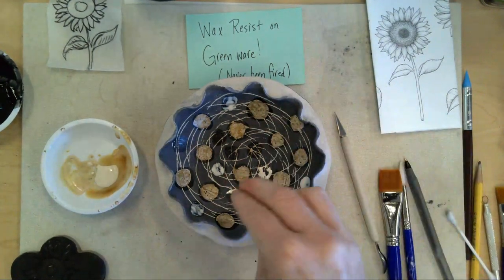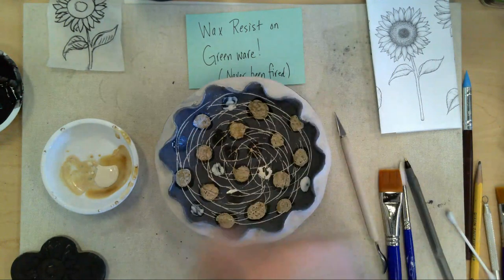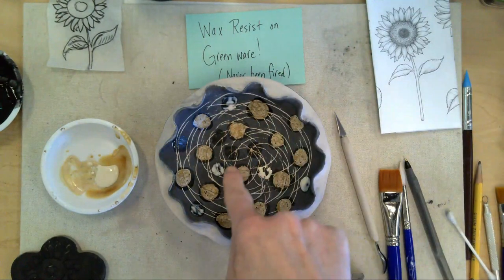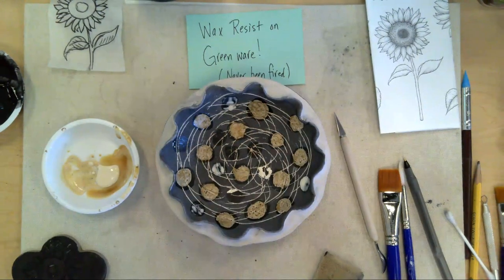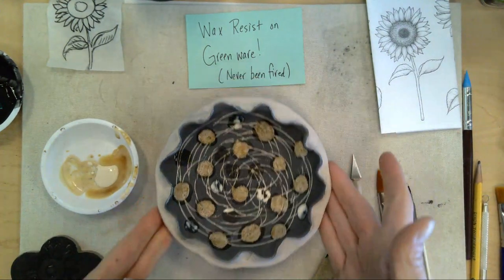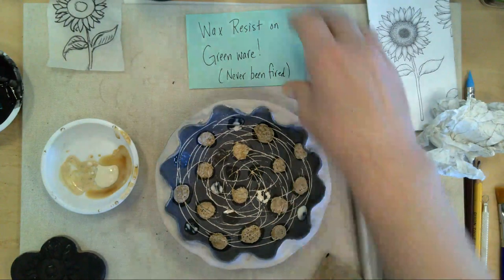When that wax is dry, I'm going to take a different color — maybe yellow or purple — and paint over some areas. Then I'll have color on top of color, layered on color. The wax around these little circles will reveal the black underneath — that's my hope. I've done this many times and sometimes it's hard to know what it's going to look like until you're done, but if you're ever not sure, we can sit down and talk through it.